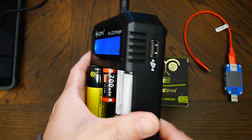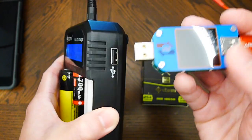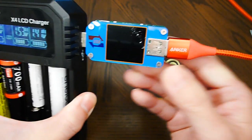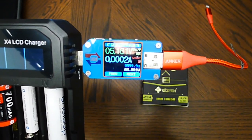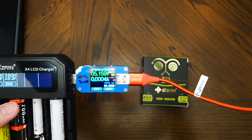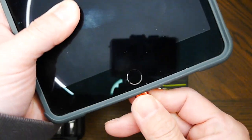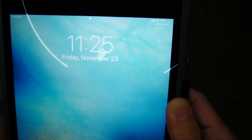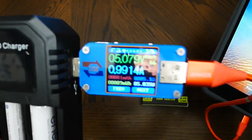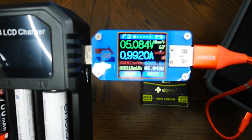The other function of this is as a power bank. Here's the USB port. I'm going to connect it to a power meter, then pull out the plug and connect it to an iPad mini. That's pretty good — 5 volts and 1 amp.